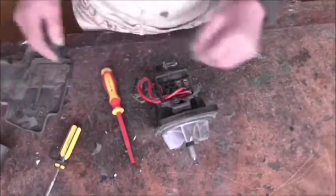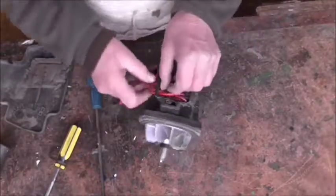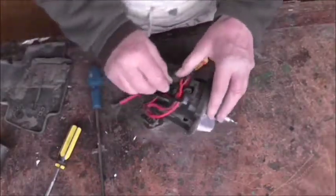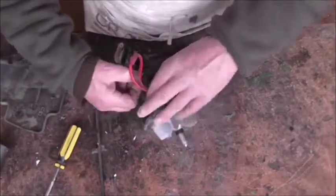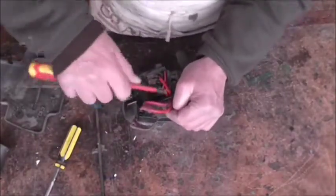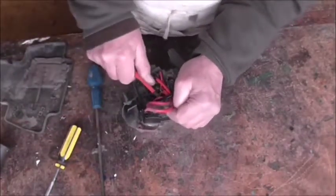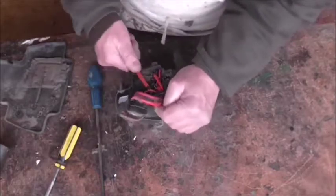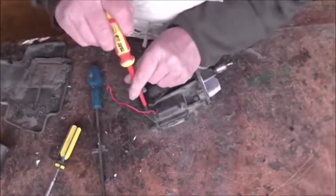Put that in the little tray so we know where it is. Then you need to take this other one out here. You don't need to take all these off - leave those alone unless you're replacing the switch. Take that screw out, and having done that you can pull this wire out here. That's the other field coil wire - you need that off to take the motor apart.